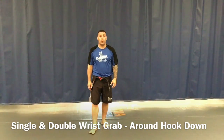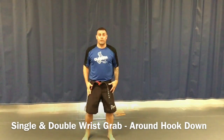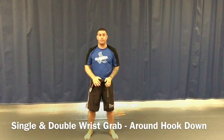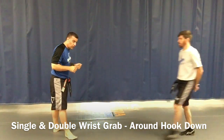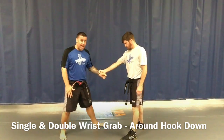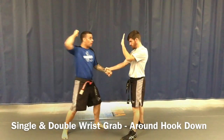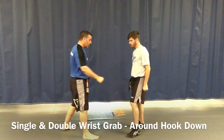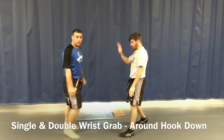Our second technique in our blue stripe for our white belt is going to be self-defense on our wrist grip — single wrist grab and double wrist grab. Standing square: go around, hook, and then push down. If a partner grabs me right here, I'm going to step back into my stance like an action stance, bring my fist up. First hit is going to be the hammer fist — hammer fist, around, hook, down, then hammer fist one more time.